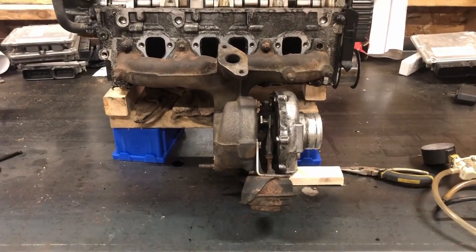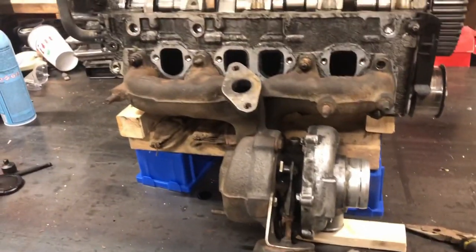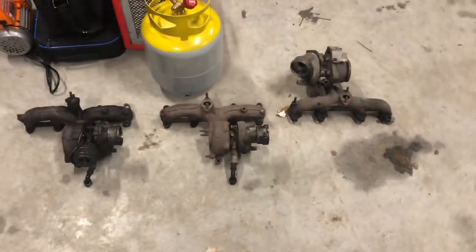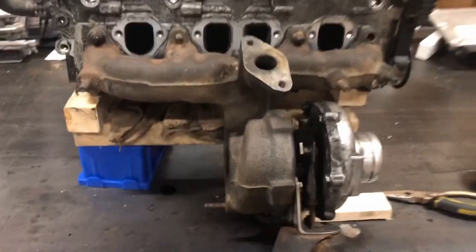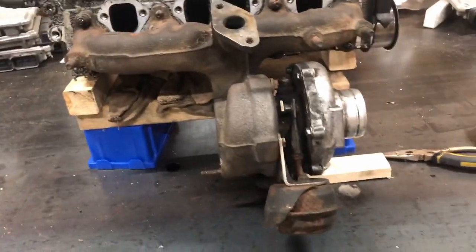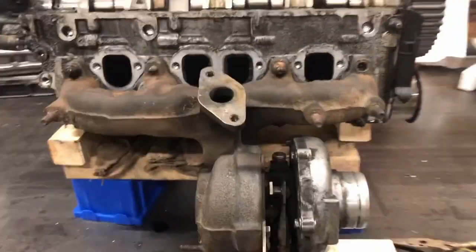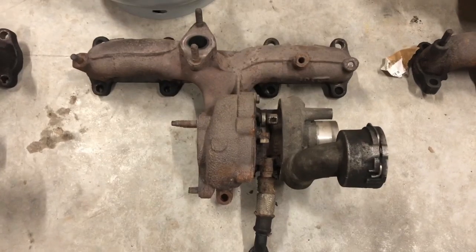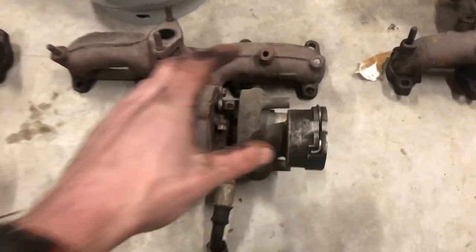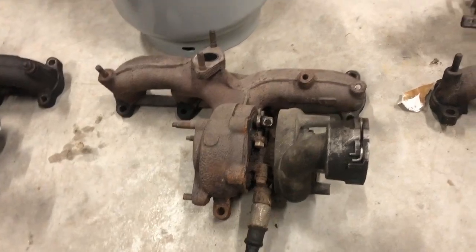Hey everyone, Josh here. Just gonna do a quick video on freeing up turbo vanes on TDI engines. I've got an assortment of turbos here. This one is my demonstration turbo, it's a 1722, so it's a little bit larger than the factory turbos on ALH, BEW, and BRM engines. I sadly don't have an ALH turbo but it looks very similar to this one, just a little smaller. The next one is the BEW, which is kind of similar except it's got the spring clips and the smart actuator with a longer rod.